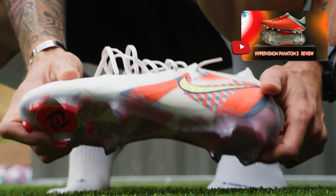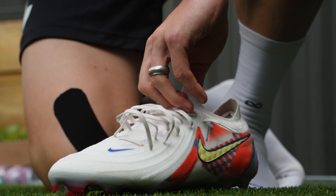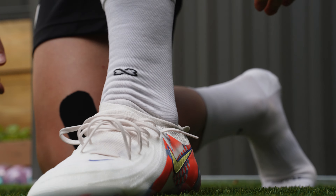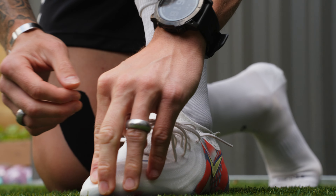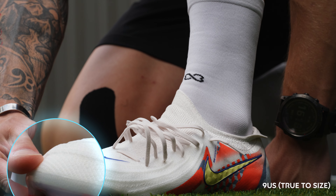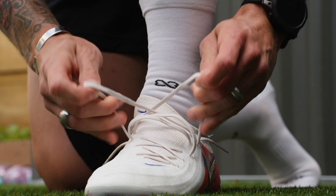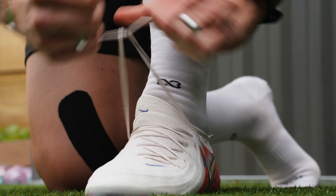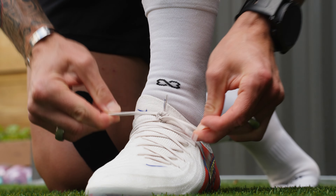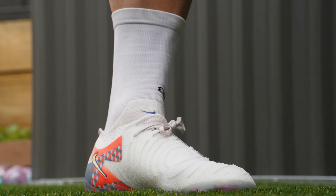As far as shape, comfort, and fit go, this boot is sensational. It's really natural — from a striking standpoint, whether you're trying to fizz a ball in, do backspin, dipping, bending — whatever striking need you have, this feels like what the old Hypervenom and Phantom Venom felt like: really natural and fantastic. The off-center lacing system helps with that too, giving you that little bit of extra confidence. The perforated suede padding in the heel area feels absolutely awesome on foot, with zero issues wearing grip socks or not.